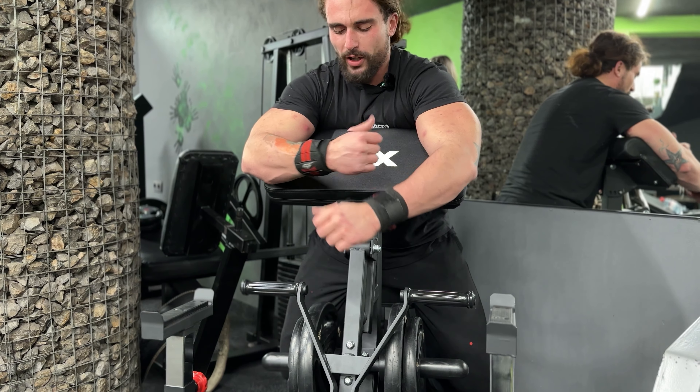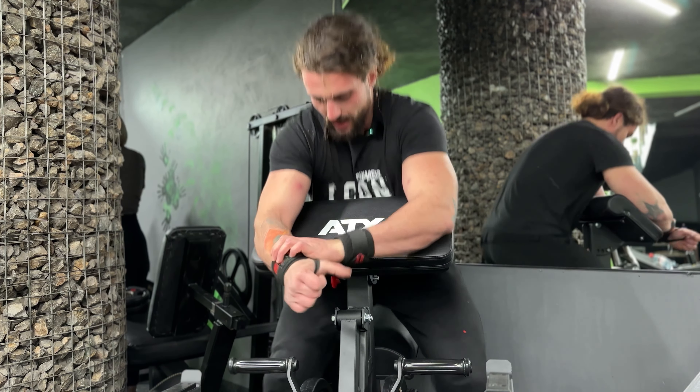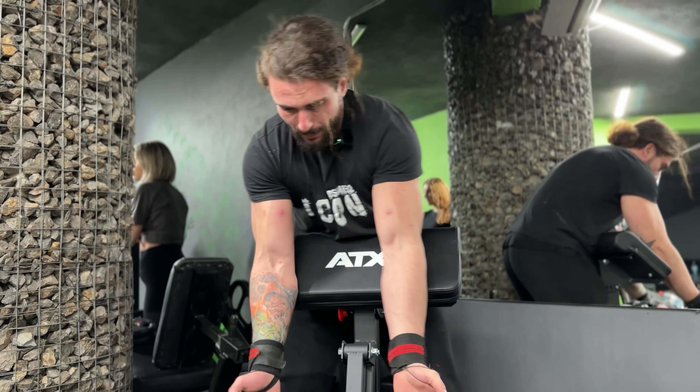We're gonna finish this workout with the final three exercises. The first of which is gonna be a normal bicep curl on a bench. After this we have a couple more movements such as close grip bench press and some extensions. But for now let's get this — 12 reps.